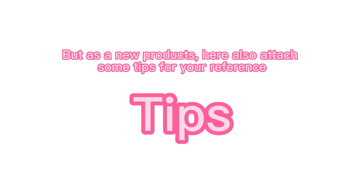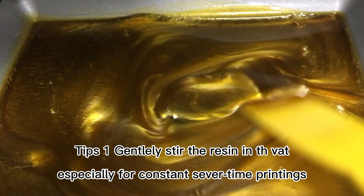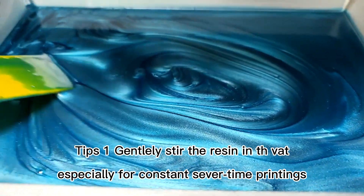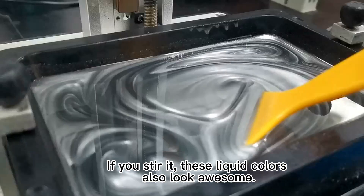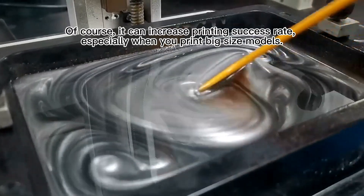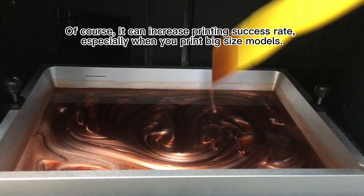But as a new product, here are some tips for your reference. Tip 1: gently stir the resin before use. This is especially important for consecutive multiple printings. If you stir it, the liquid colors also look awesome. Of course, it can increase the printing success rate, especially when you print big size models.